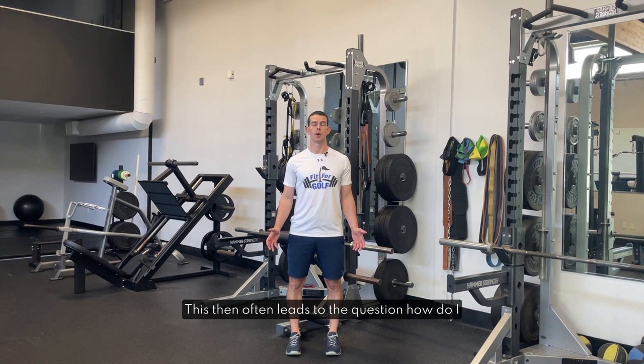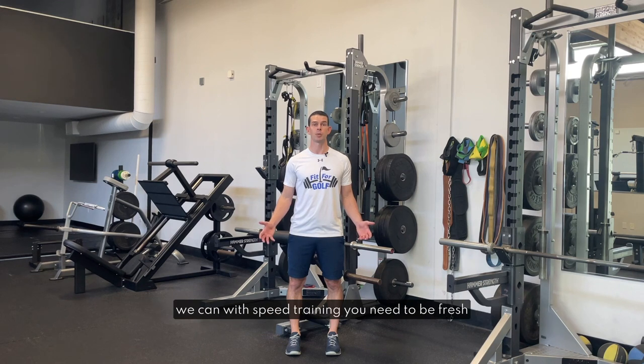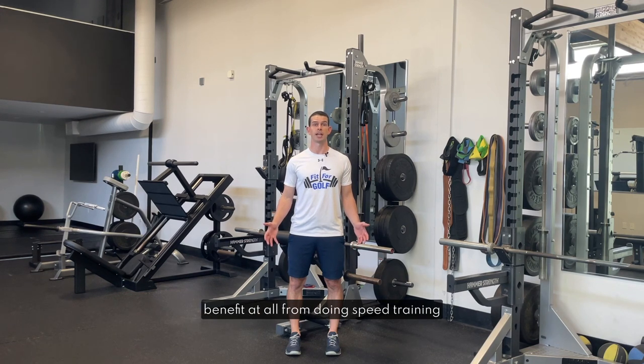This then often leads to the question: how do I balance my workouts and my speed training? In general I like to see 48 hours between a strength training session and the next speed training session. This is really important because to make the best progress we can with speed training you need to be fresh in the sessions and achieve really high speeds. We don't get much benefit — or any benefit at all — from doing speed training sessions when we're tired and swinging slowly.